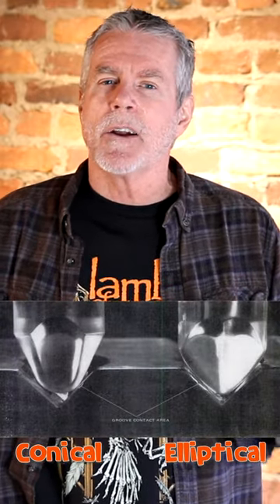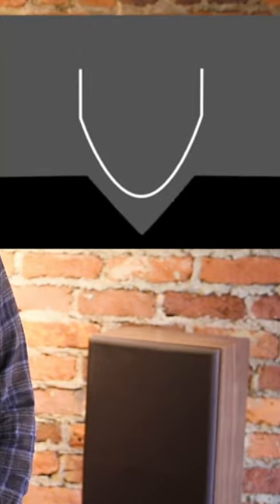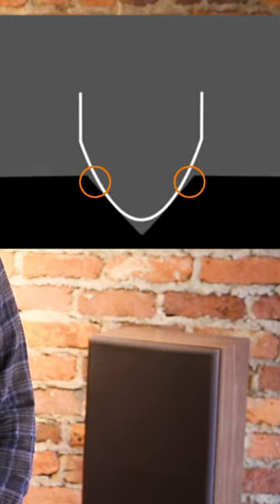The tip of a conical needle resembles a sphere, kind of like the ball in a ballpoint pen. And because of that, they can't go super deep into the grooves like a pointier elliptical stylus. The benefit of a conical stylus is that it picks up less debris and imperfections that can lay deep in the record's groove.